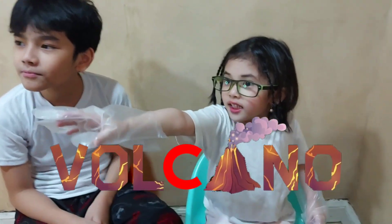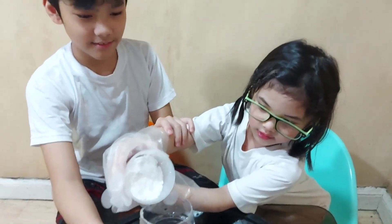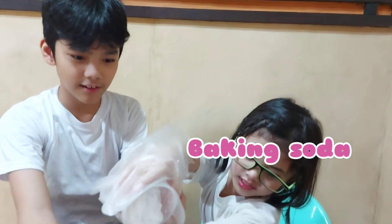Now we are going to make a volcano! I'm gonna add a little bit of water, just a little bit.